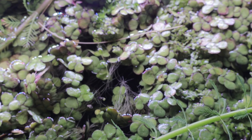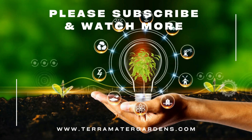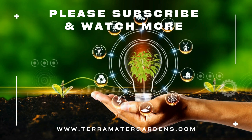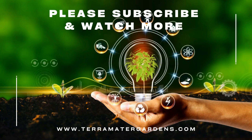Giant duckweed can be incredibly helpful, but it's also fast-spreading — sometimes too fast. Regular harvesting is key to keeping it balanced. If it completely covers the surface of your pond, it can block oxygen exchange and choke out other life. That said, it's easy to scoop, composts well, and can even be dried and added to garden soil as a natural fertilizer.